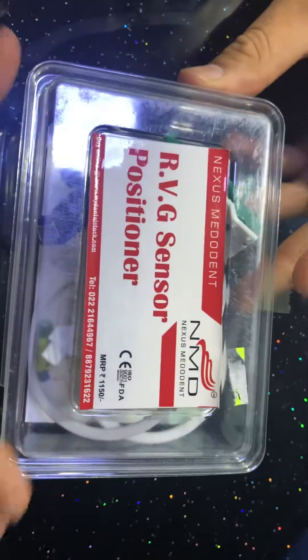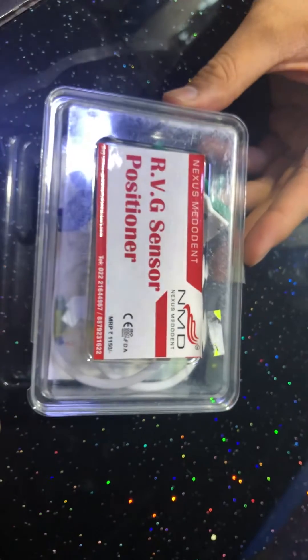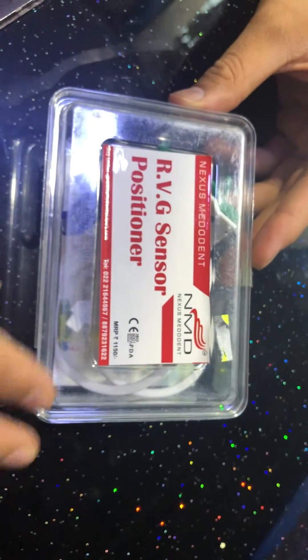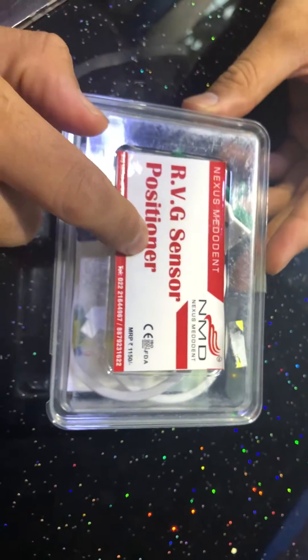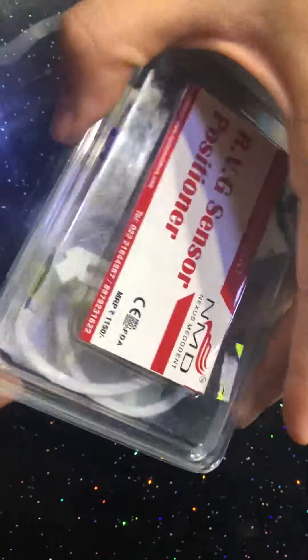Hello friends, we are back again and this time we are going to do a product review for the RVG sensor positioner by Nexus Metodent. It's a sensor positioner like a cone beam technique and we are going to open the box and let's see what we have over here.